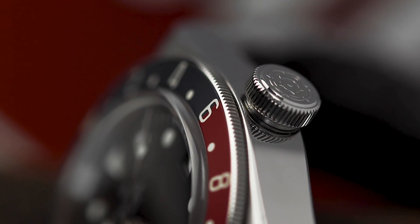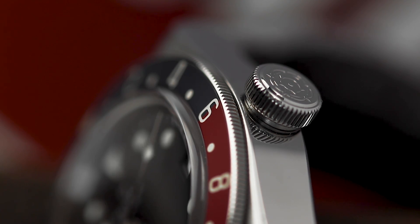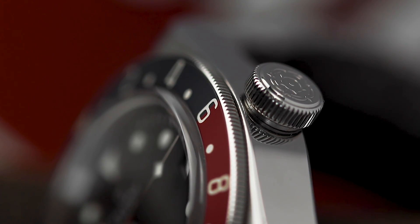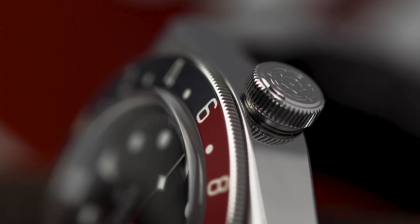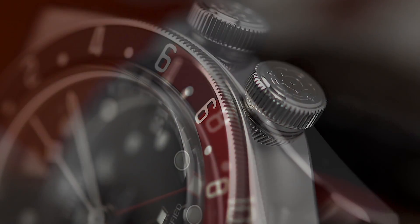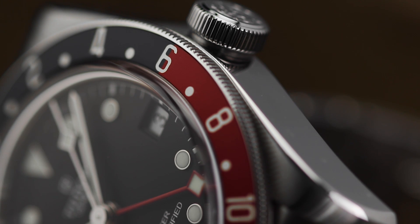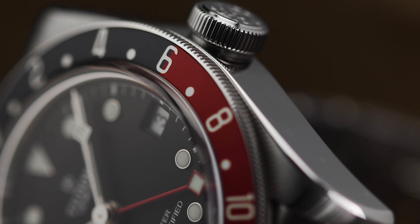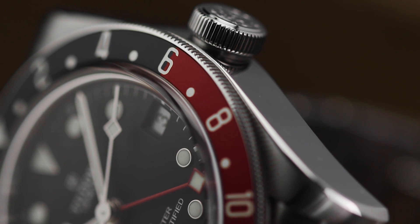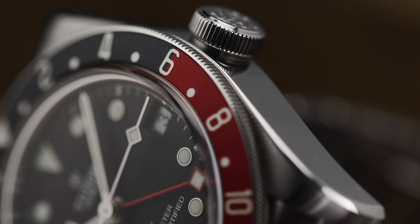Second, the crown. Once again, it does feel like immediate history repeating itself, as when compared to the Black Bay Diver, the GMT crown does feel a little less appealing. It works absolutely fine, but just doesn't feel as smooth. On the topic of the crown, you may have noticed the lack of colour on the tube. This is a nice little detail that felt great on the older Black Bays, so it felt like a shame to not find either a red or a blue tube surrounding the crown.